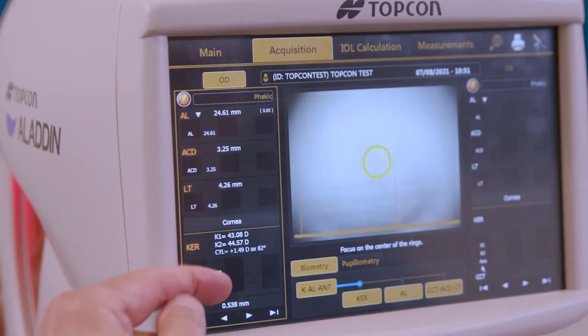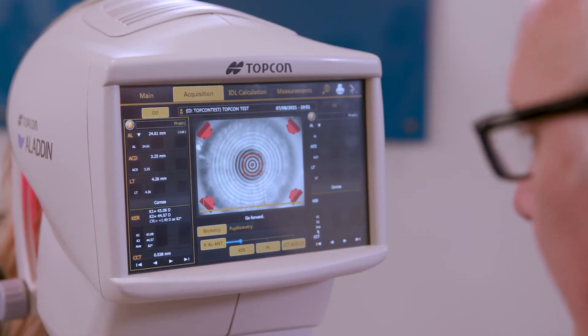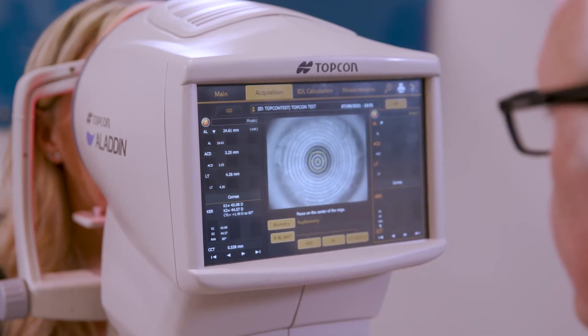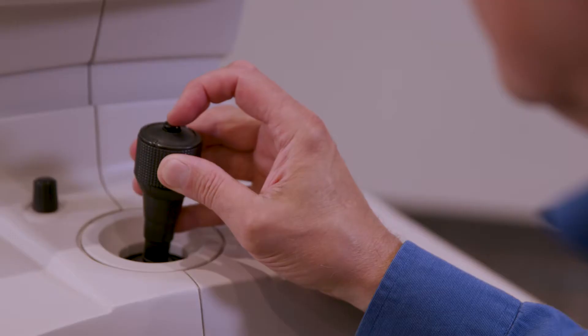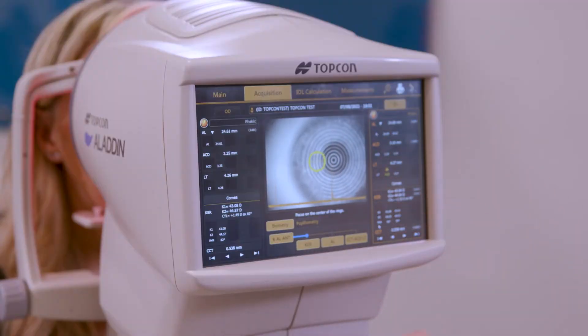When all the numbers appear in white, it means that the measurement is correct and accurate. Now we have all the numbers in white, meaning that both eyes have been properly measured.